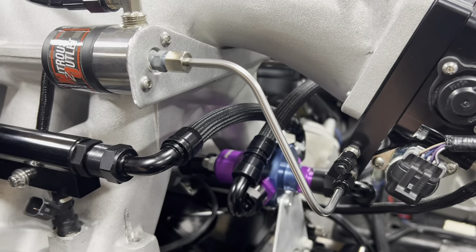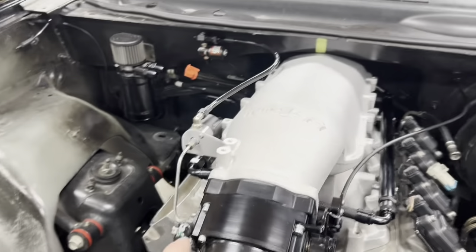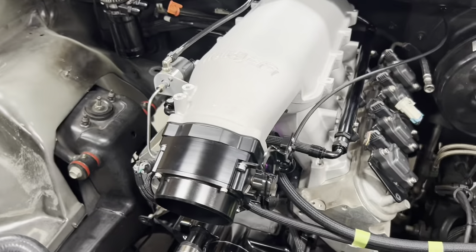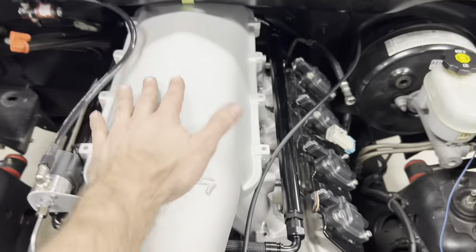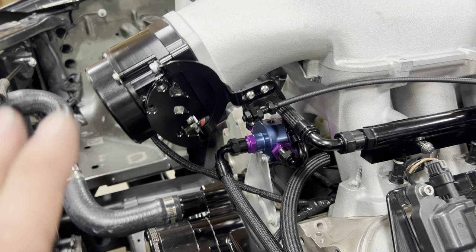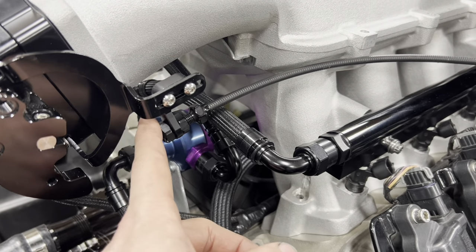We've got just one single easy line to make — we capped off the fuel port on the nitrous plate. With the throttle body, this is the Icon 102 that we were running before. Typically it mounts the other way with the butterfly on this side, but we actually flipped it upside down and used the Motion bracket for the throttle cable. Doing it this way makes for a much cleaner look so we don't have an accelerator cable going across the top of the intake.